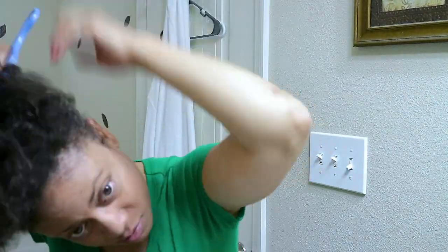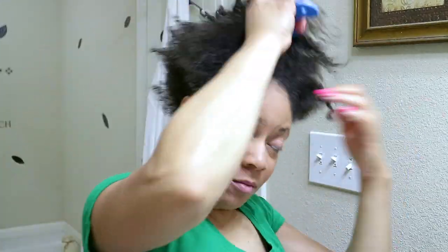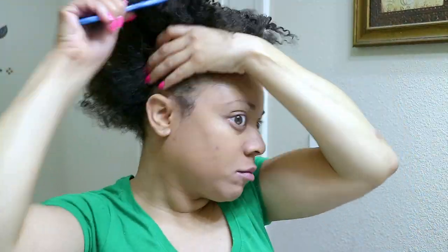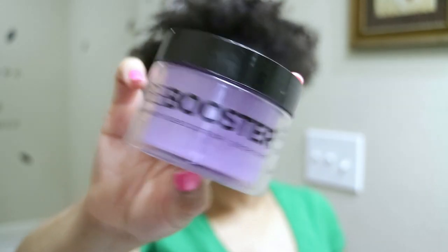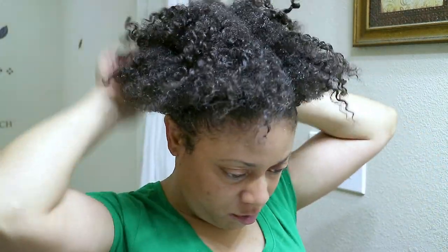Now I'm going to take a moderate amount of the Style Factor gel and work it into my hair, then brush it up until my edges are nice and slick.